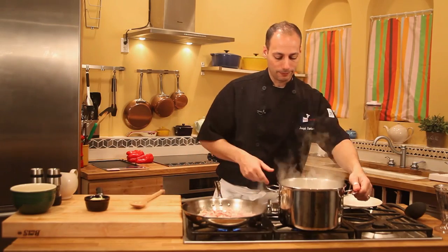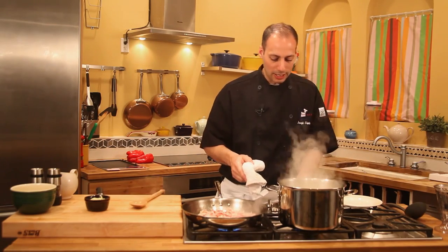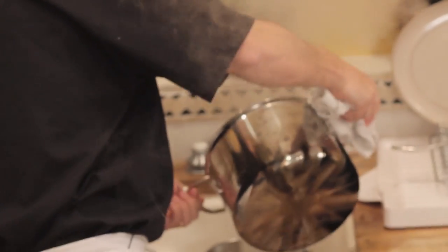Our pasta is ready. You can use any kind of pasta you want — thin pasta or thick.